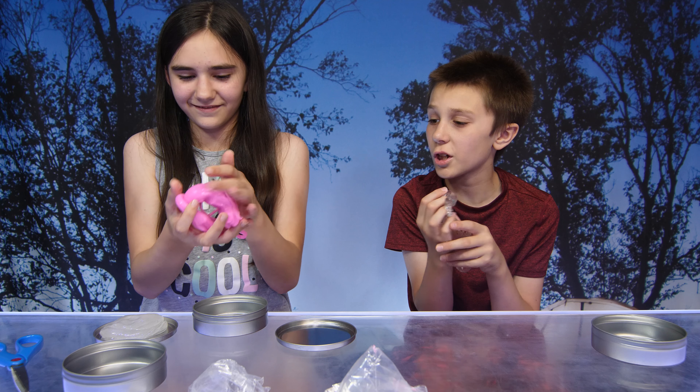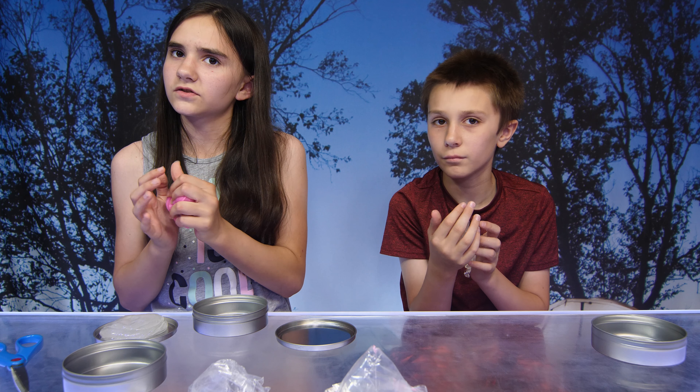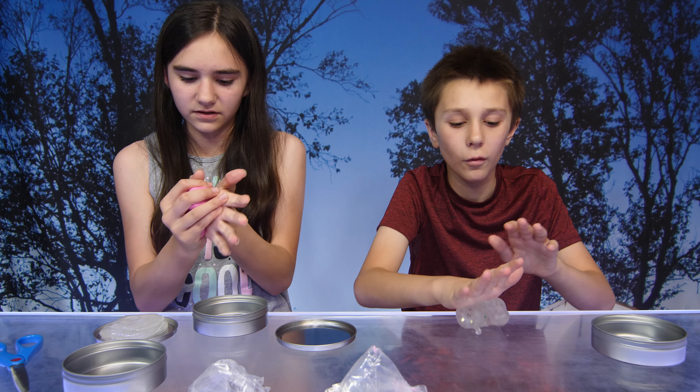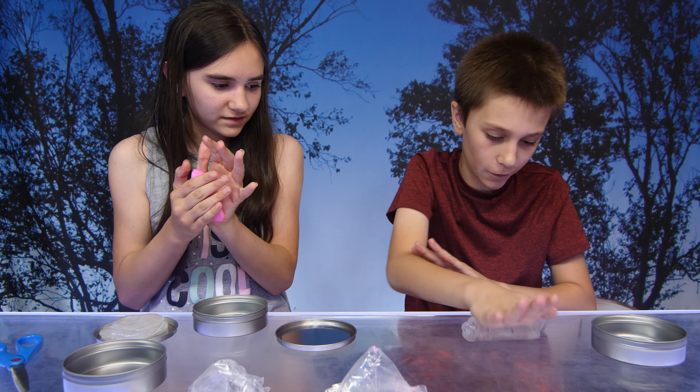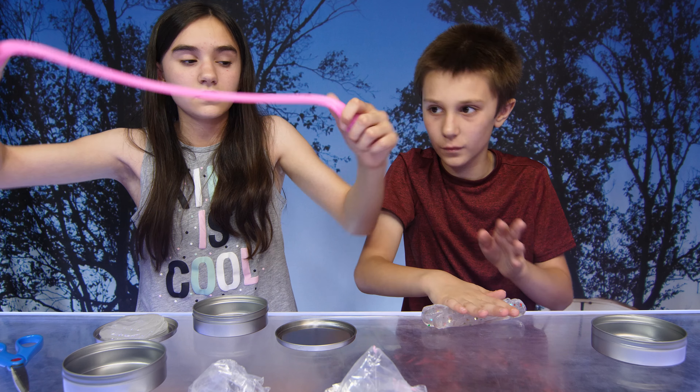Cool, the color changing — I think it's been in the bag for a while so maybe it already changed color. Maybe it's cold. This one is actually way less sticky.